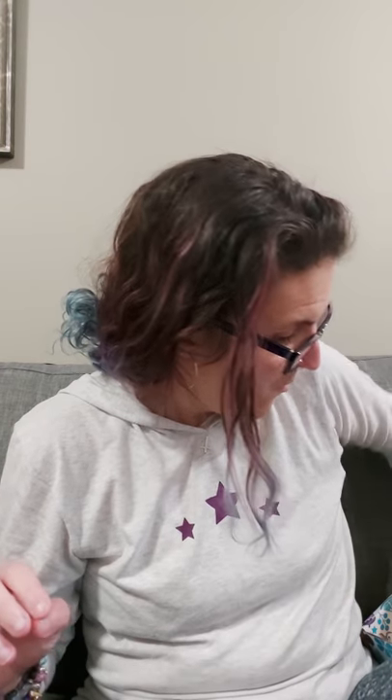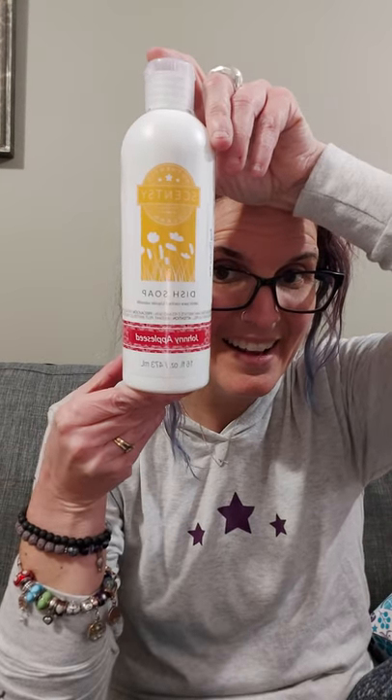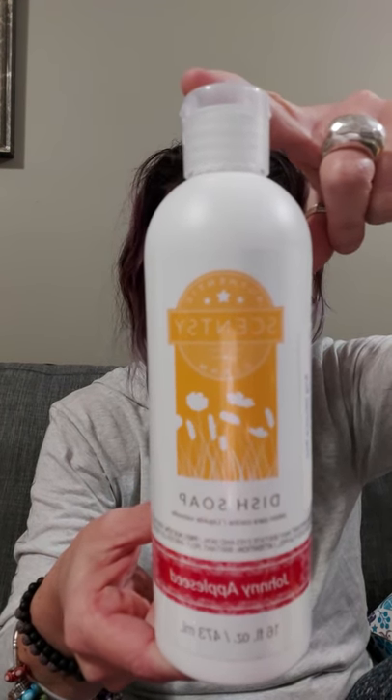This is another spring-summer new catalog item — we've had this dish soap for a bit, but this is a new fragrance for it: Johnny Appleseed. Johnny Appleseed was one of our scent of the month fragrances last year and it was so super popular that they brought it back for this catalog and added it to our clean line including our dish soap. The dish soap has amazing enzymes to cut down on grease and grime — a little drop will do an entire dishload. Our dish soap is $13 and it's a big bottle — you're going to be killing a lot of grease with that.